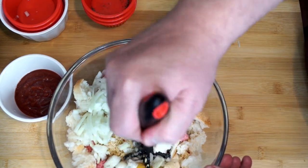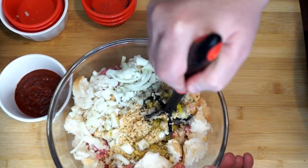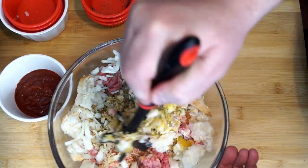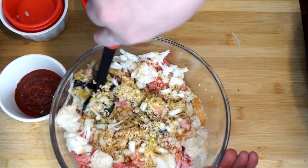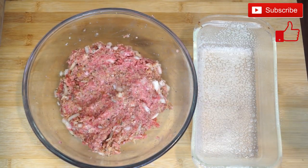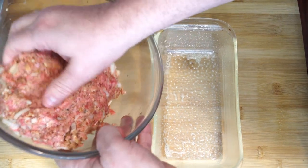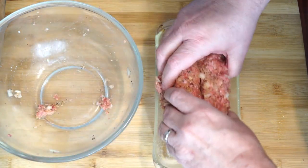I'm going to mix it all up, and eventually I'll probably have to use my hand because you can only go so far with a tool when mixing ground beef, all this bread, the seasonings, and the onion — it has to be pushed together. You're going to want to preheat your oven to 375 degrees because this is going to be in there for about 40 minutes. Get a baking dish, spray it with some nonstick cooking spray, then transfer the mixed meatloaf into the baking pan and shape it to the size of the pan.